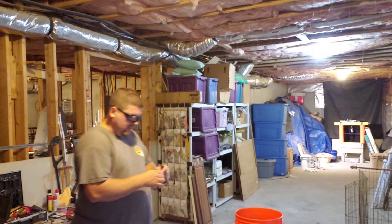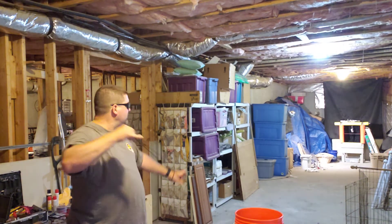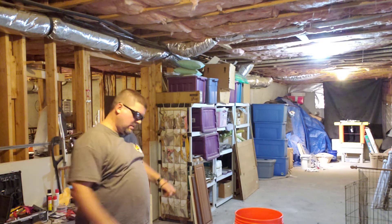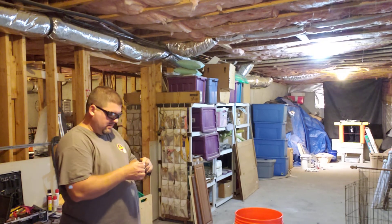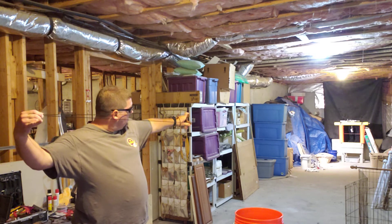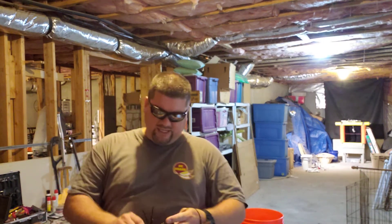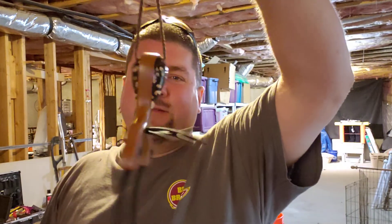I'll take one more shot. I'm still learning how to shoot these tubes. Yeah, right there. There it is. Anyway, one more — hopefully going out to a happy customer.